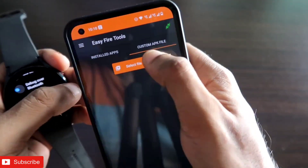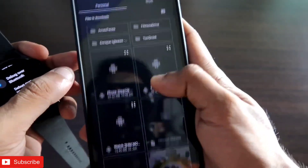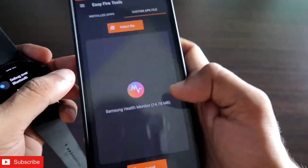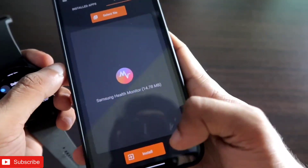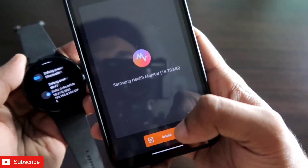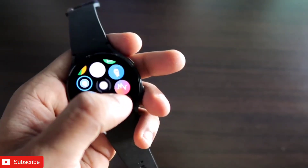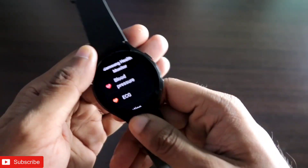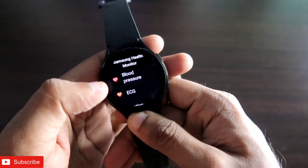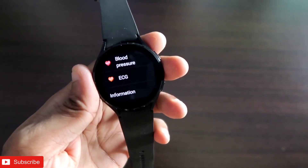Here you can see I have already connected my EasyFire Tools app with the Samsung Galaxy Watch 4. Now I need to click on Custom APK File and select the file we downloaded. I will click on the Install option to install this on my Samsung Galaxy Watch 4. Here you can see I have already installed it, and after installation I can see the blood pressure and ECG options.